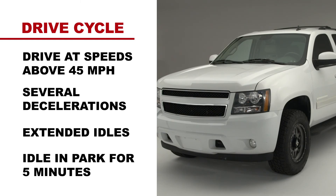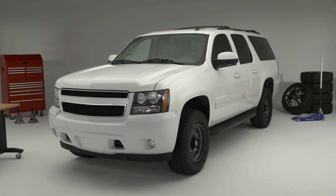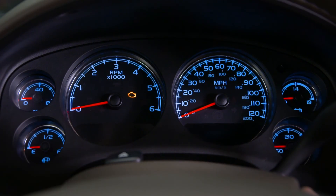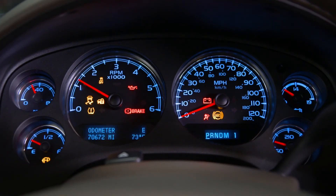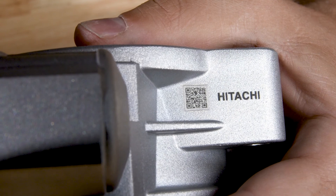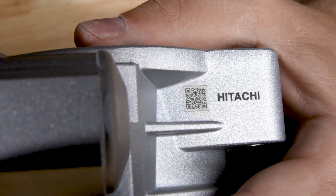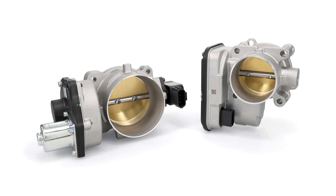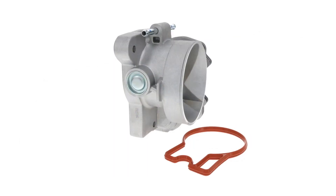At this point, the idle should return to normal. If the engine still does not return to normal idle speeds, repeat the idle relearn procedure or consider consulting a professional technician. After you install a new Hitachi Astamo electronic throttle body, now you know the proper procedures to ensure the engine is idling at the proper speed.